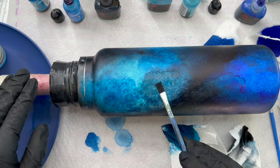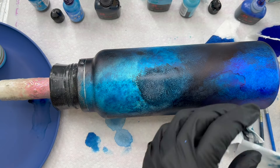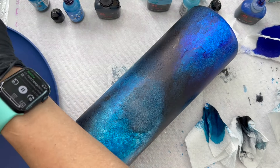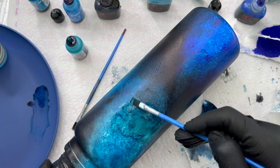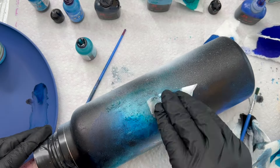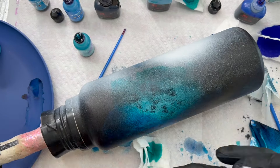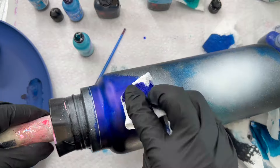I kind of messed up on this part — I went in with the dark and tried to blot it out and it wasn't really blending. But remember, this is a trust the process type of design, so if this happens to you, just keep going. Don't be afraid to add just plain rubbing alcohol. I sprayed it on the tumbler and then went in with more blue alcohol ink right over it, and everything blended out and just looked like a really deep, variated area of space. Everything is fixable — you literally cannot mess this up.